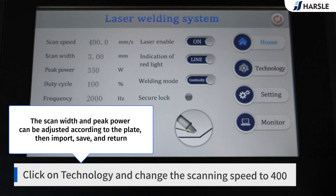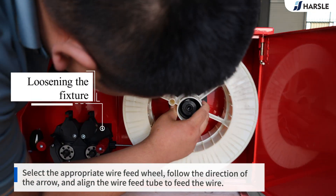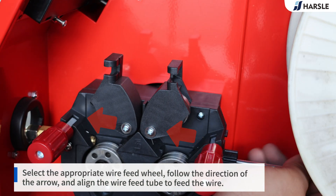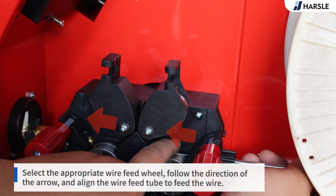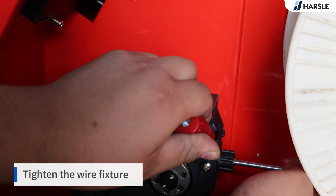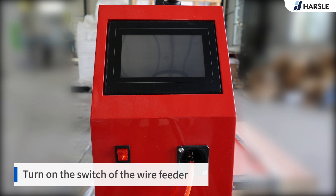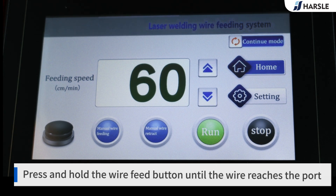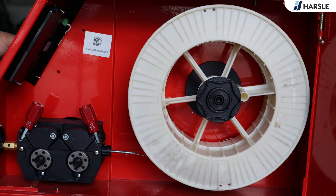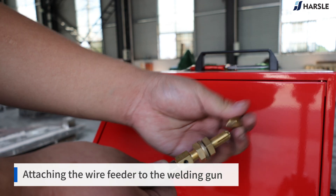Click on Technology and change the scanning speed to 400. Release the rotating wheel and place the wire tray. Loosen the fixture and select the appropriate wire feed wheel. Follow the direction of the arrow and align the wire feed tube to feed the wire. Tighten the wire fixture. Turn on the switch of the wire feeder. Press and hold the wire feed button until the wire reaches the port. The wire feeding process needs to be smooth to avoid jamming.